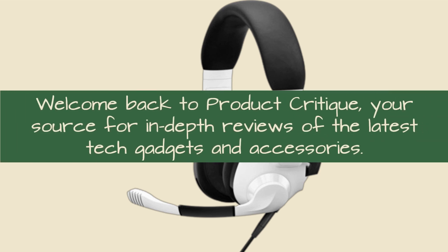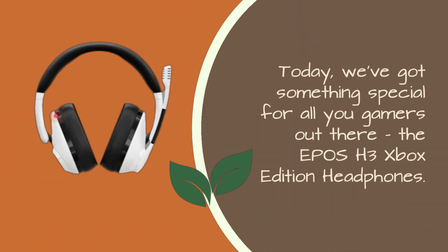Welcome back to Product Critique, your source for in-depth reviews of the latest tech gadgets and accessories. Today, we've got something special for all you gamers out there: the EPOS H3 Xbox Edition Headphones.